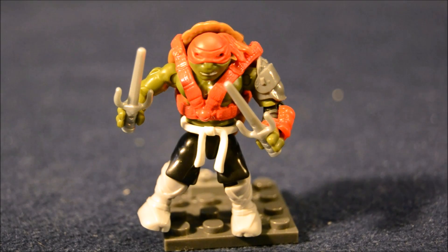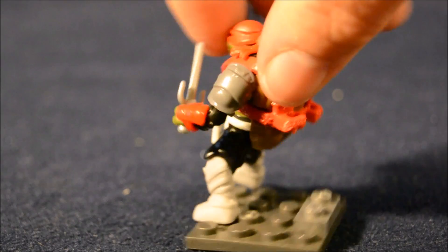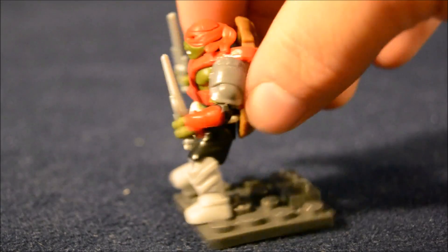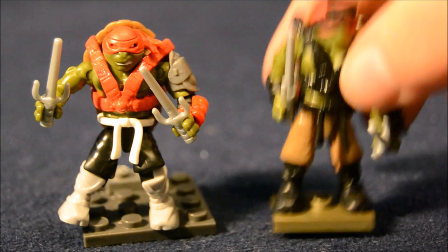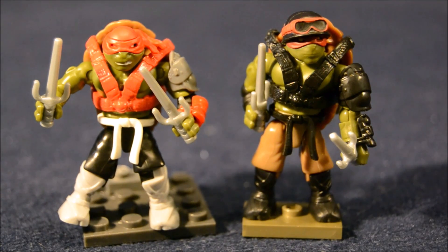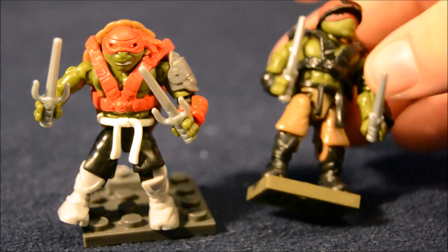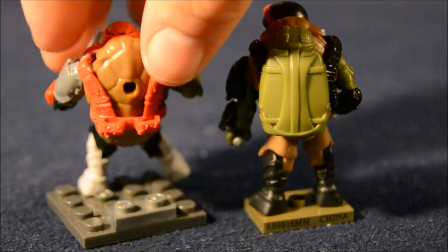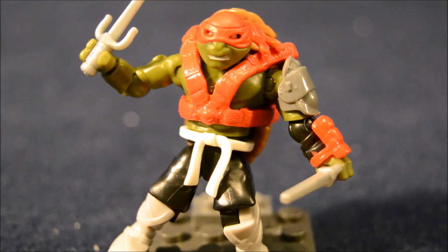Next up we've got Raphael. He's got a red headband and a red chest harness, black pants with a white belt and white boots. He comes with two sizes of accessories — a brown shell and a cool little gray shoulder pad. As a quick comparison, here's his single-pack figure, the Paratrooper Raph. You can see they're similar but do have different equipment. Raph has basically all the same articulation as the Shredder.